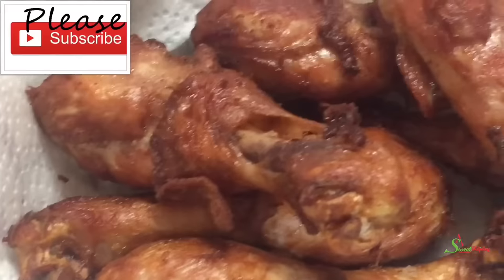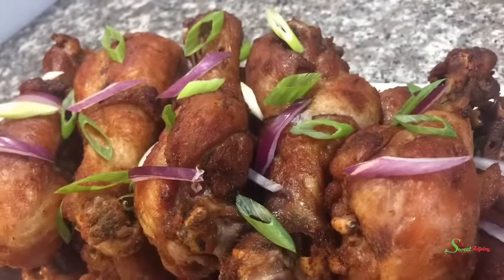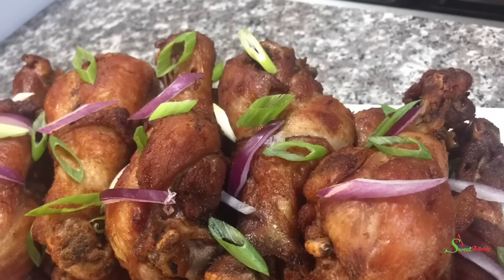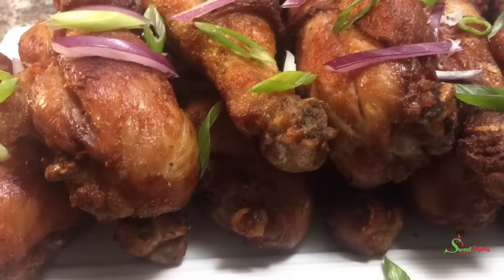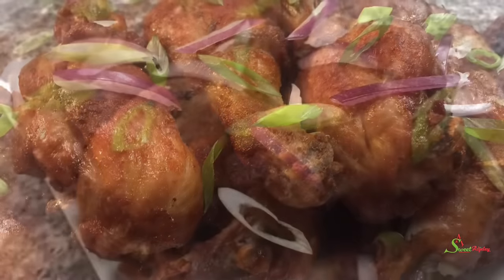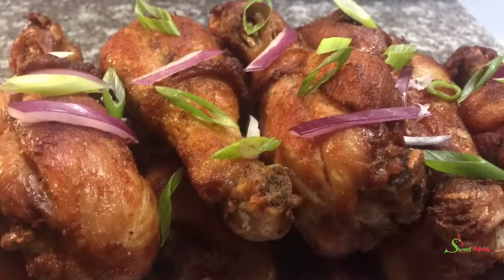All are invited to enjoy this deliciousness with me! If you've enjoyed this, let me know where you're watching from and I'll give you a special shoutout in our next recipe. Until I see you in the next one, stay safe, keep loving each other, and remember that the love of God and family is life's greatest blessing. Bye!